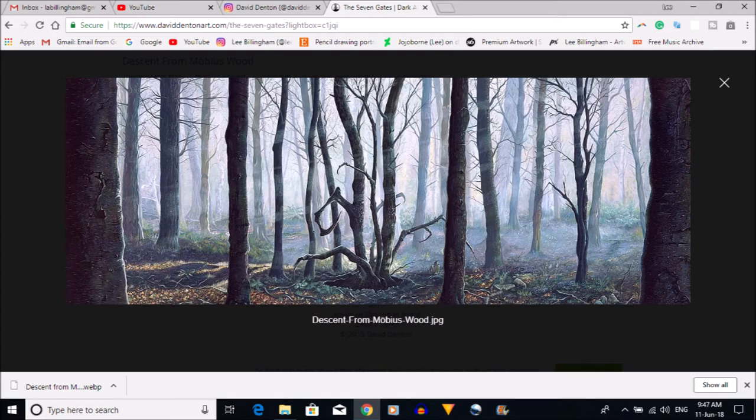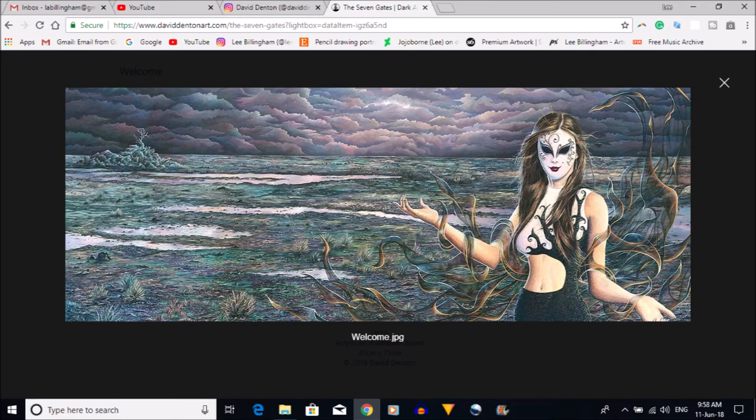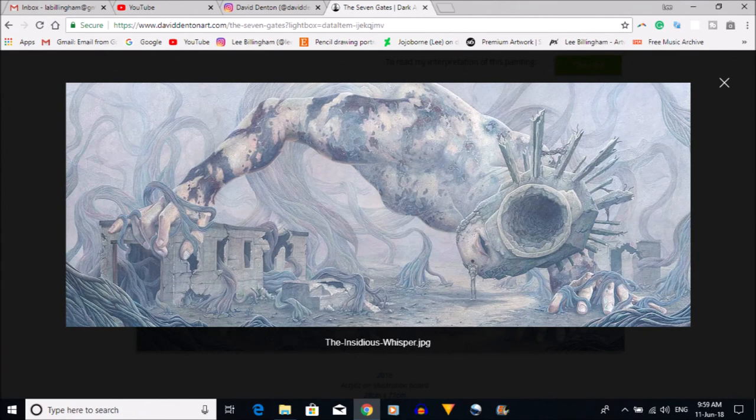I'll talk about David's art more in a future rehash video, and I'm hoping to speak with David directly. This next painting is called Welcome and it's based on the themes of self-destruction and voluntary isolation. I was diagnosed with post-traumatic stress disorder a couple of years ago and I've had a lot of trauma in my past — I'm sure at some stage I've suffered from depression a little bit. This third painting is called The Insidious Whisper and it explores the times when the internal monologue is at its most harmful.